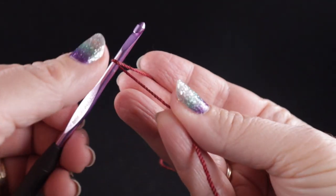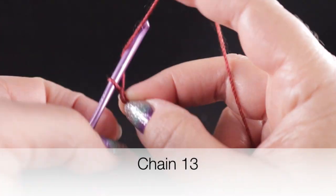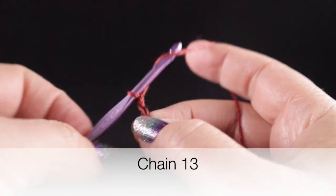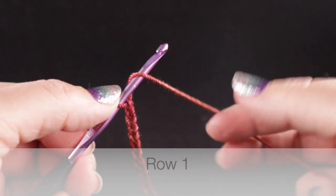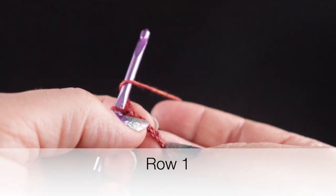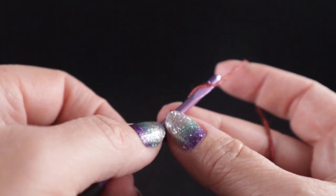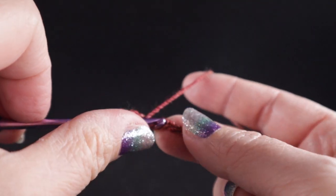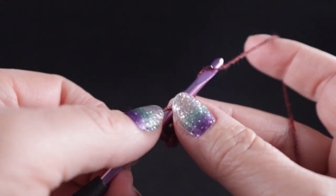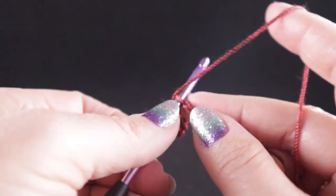To begin we're going to start with a slip knot and a beginning chain of 13 chains. We're going to begin row one by working a double crochet in the fourth chain from the hook — chain one, two, three, four. That fourth chain we're going to work a double crochet and I'm just working in the side of the chain. If you want to work in the back bump feel free to do that; it's just a preference. We're not going to be working along the end so you should be fine either way.